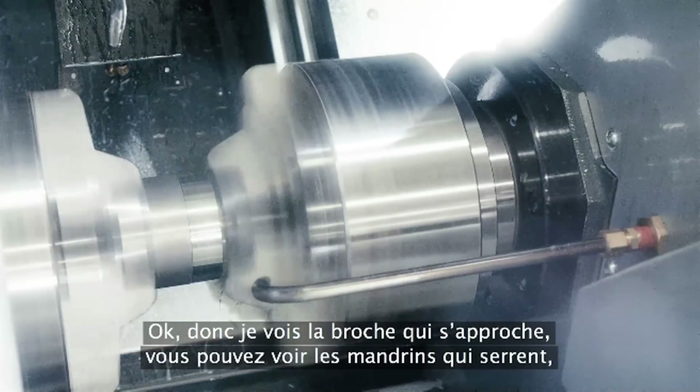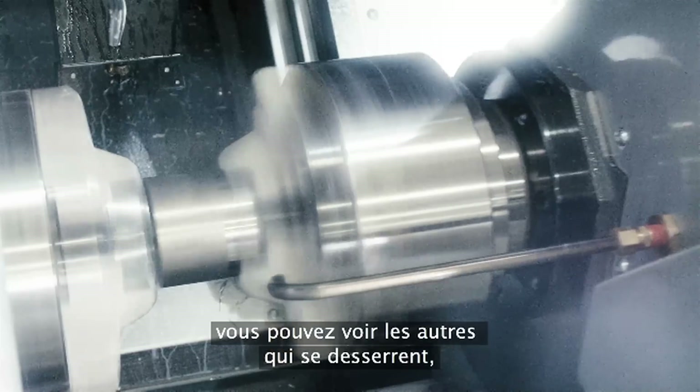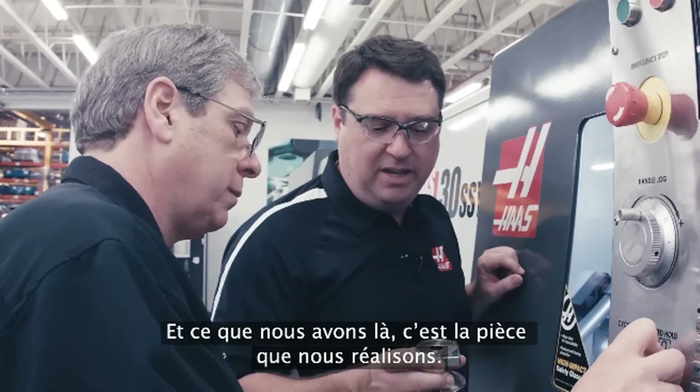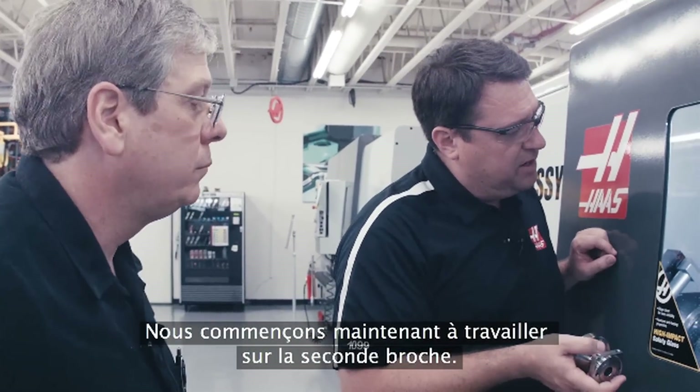Okay, so I can see the spindle coming up. Yeah, you can see the jaws clamp, you can see the one unclamp. Wow, that's incredibly simple, and this is the actual part that we're making here.